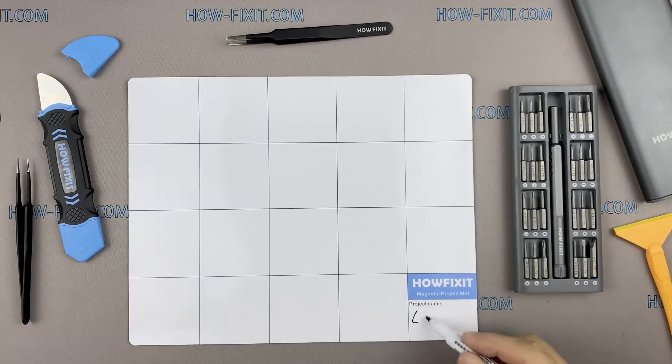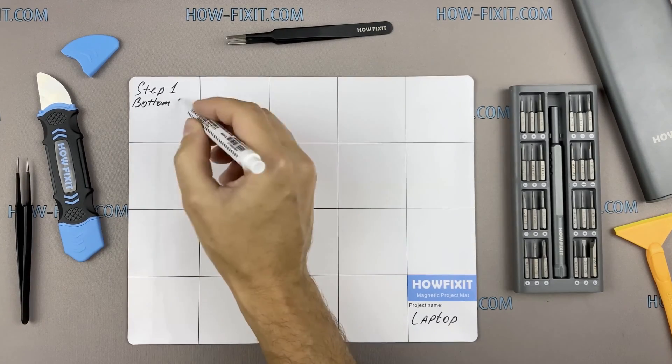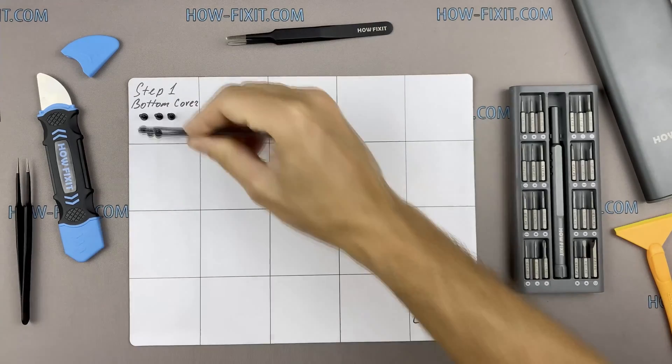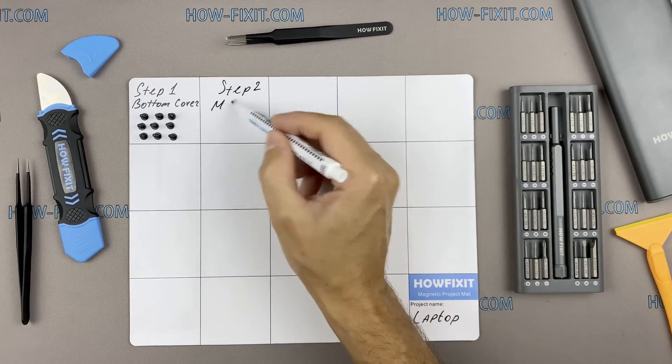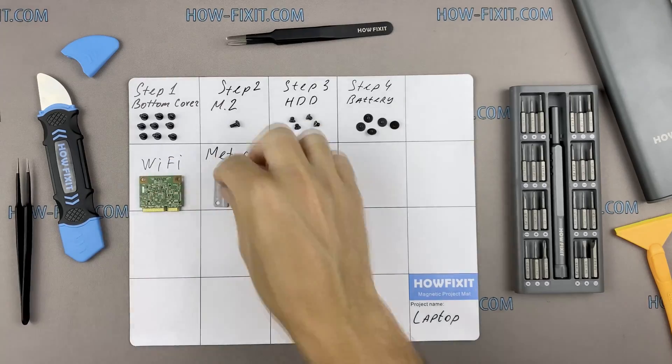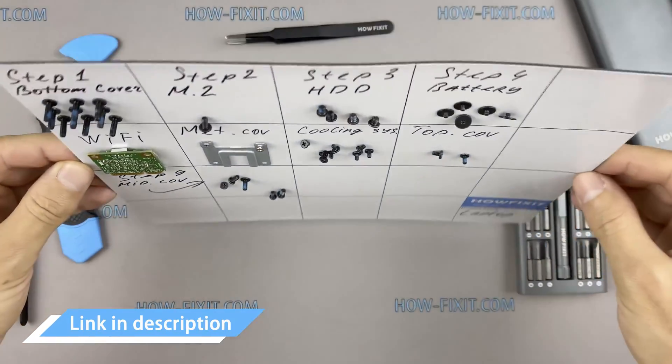I also recommend using a magnetic mat during the repair process and laying out each screw step-by-step, which is especially useful during disassembly. The screws can be of different sizes, and when reassembling it is very important to fasten each screw into the right place. In the description I have a link where to buy all the necessary repair tools.